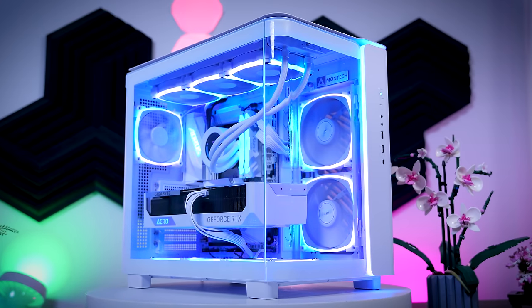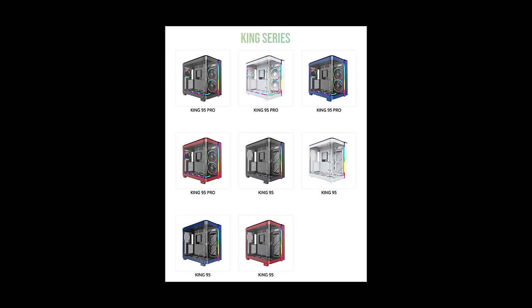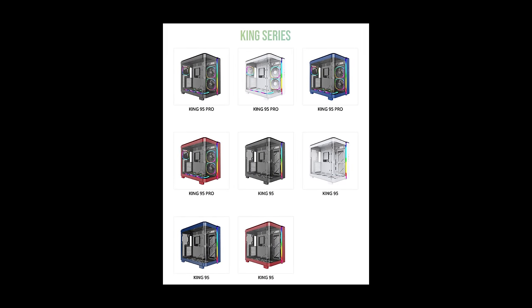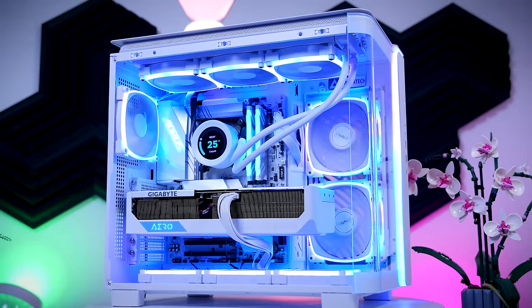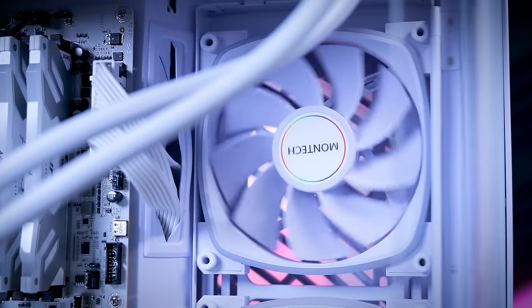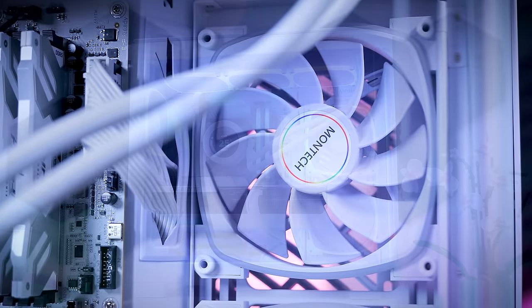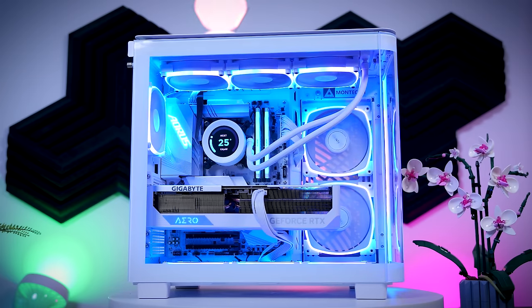The King 95 is available in four different colors: black, white, red, and blue. You can get the base version with no fans, or the pro version that comes with six addressable RGB fans combined with a fan and RGB controller for up to 10 devices. Considering the pro version is only about $40 more, it seems like a much better deal. So unless you already have fans you want to use, I would just go for the pro version.